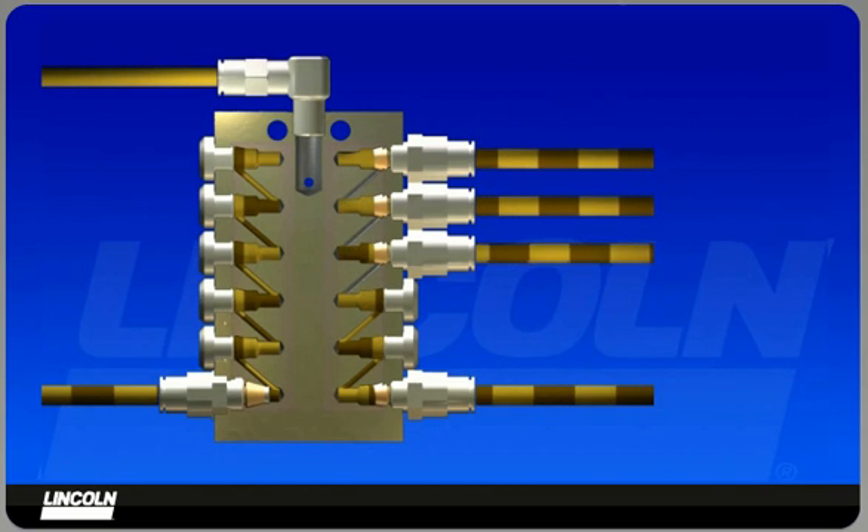Outputs from adjacent outlets are combined to increase the output to the points that require more lubricant.